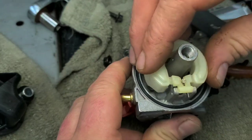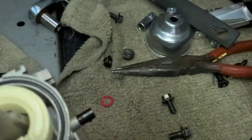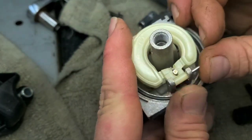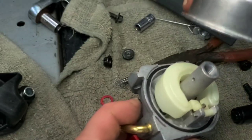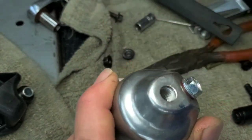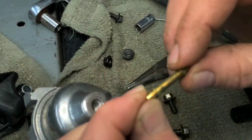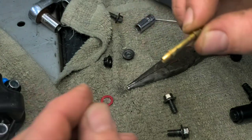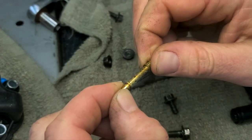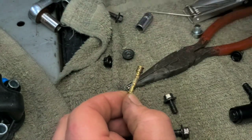Make sure the needle doesn't hang up at all when pushing it down — if it does, it's going to leak. Put the float pin back in. The drain always goes 180 degrees from your inlet — wherever the fuel comes in, the drain is 180 degrees from it. For the emulsion tube, if you look close you can see a bunch of holes in it — this one is pretty dirty after only five minutes in the cleaner.